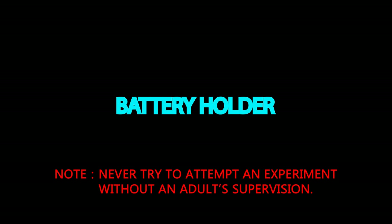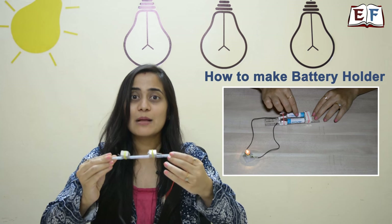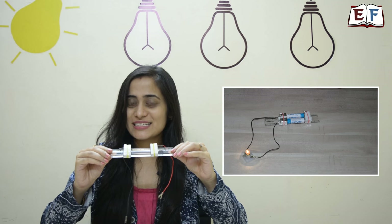Never try to attempt an experiment without adult supervision. Hello friends, today we will learn how to make a very simple battery holder using erasers and aluminium foils. So what are we waiting for? Let's get started.